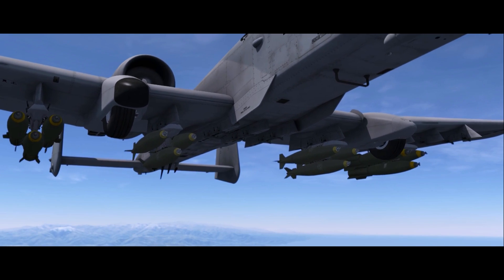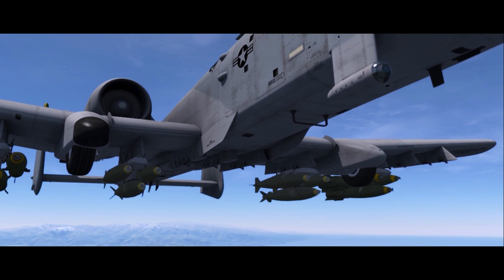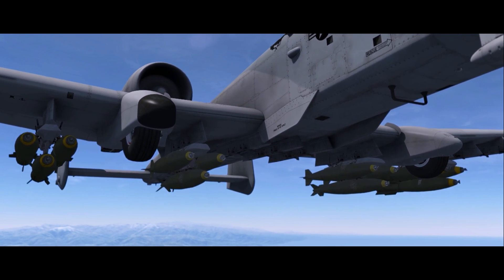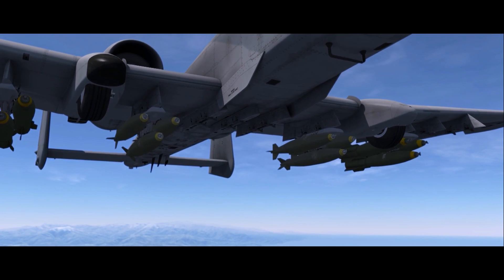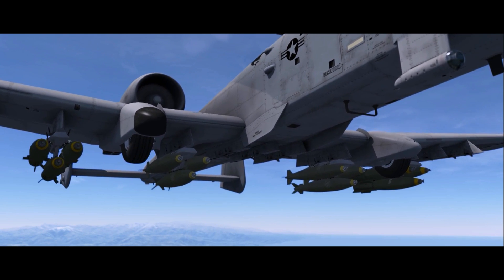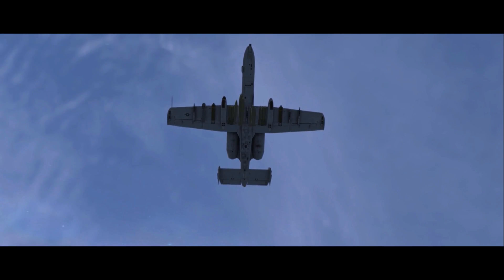The Mark 80 series of bombs was developed in the 1950s. The standard Mark 82 is a low drag slick bomb, referred to as low drag general purpose. The bomb falls ballistically after release, and four conical tail fins provide flight stability.